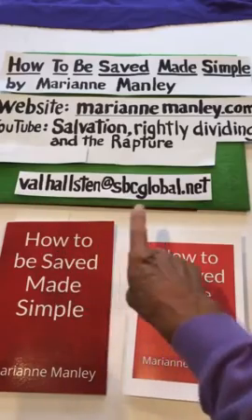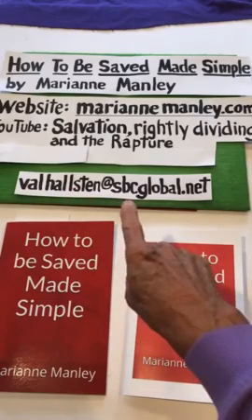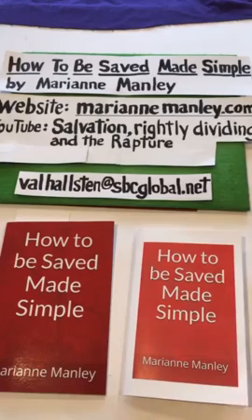You go to this email: Valhalston — with two L's — at sbcglobal.net. And I'm going to show you how to find it, also for the free PDF.